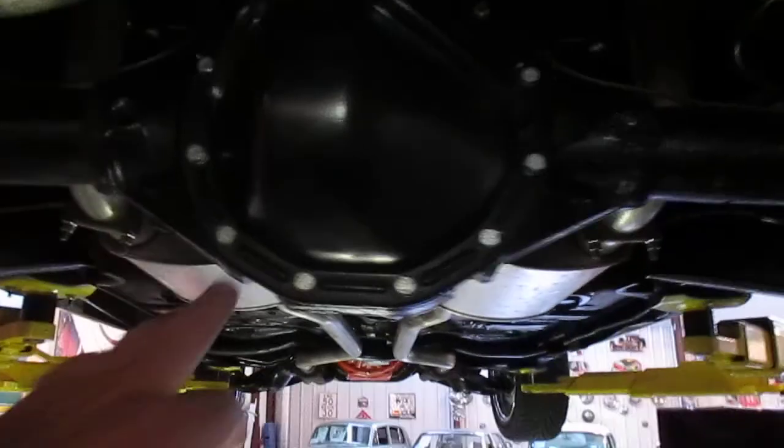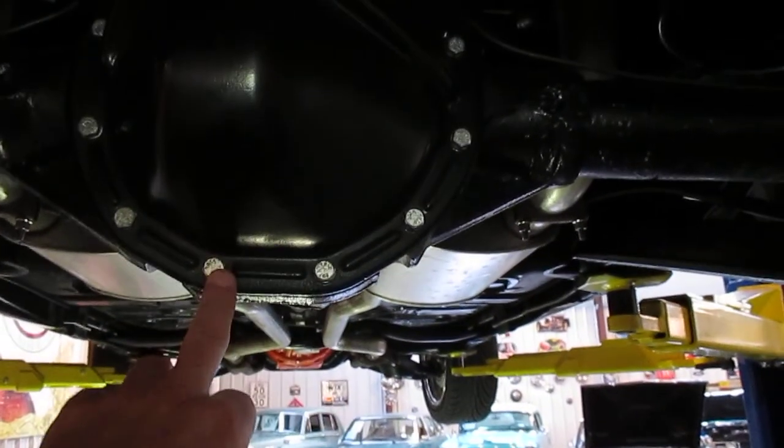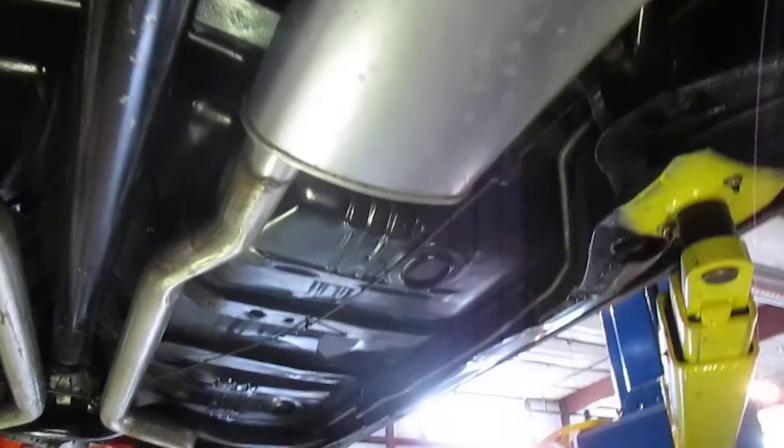It's got a 12-bolt rear end, a brand new gas tank, two-and-a-half inch all-new exhaust all the way back with welded chrome tips, which are gorgeous. The rear end is not leaking anything at all — very nice and dry. The exhaust is new; I don't know if these are Flowmasters or what, but the car has a great sound.